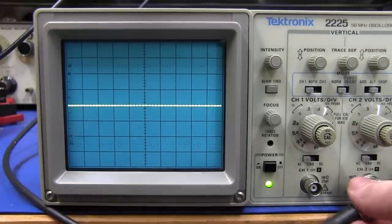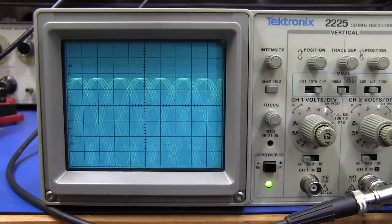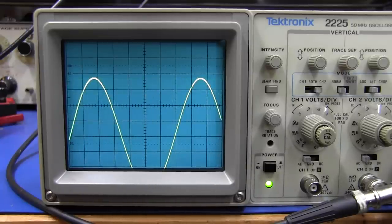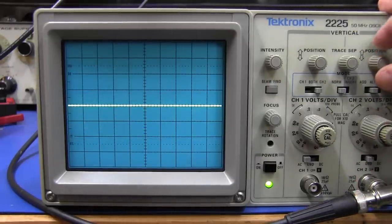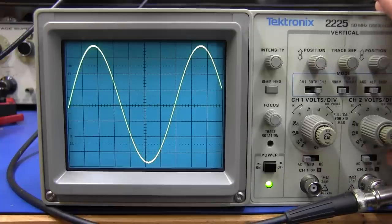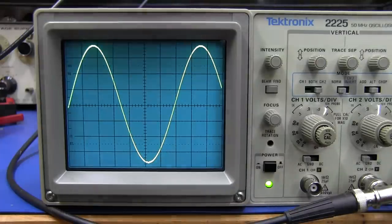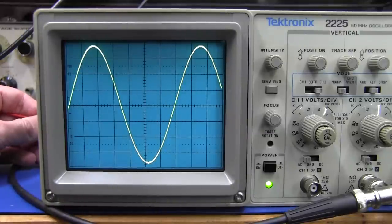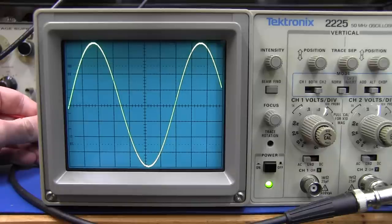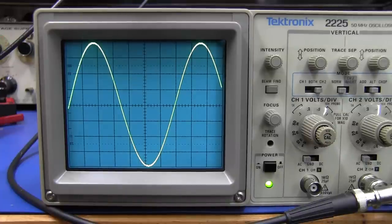Let's do the same thing with channel two. Plug it in, switch over to channel two, trigger from channel two. Ground it, take the position up, AC couple it — and as you can see, it's short. So we have to adjust the trim pot. We could have done this at 20 millivolts as the manual says, but we'll do it at the higher level. And that's perfect — spot on. Channel two is done.